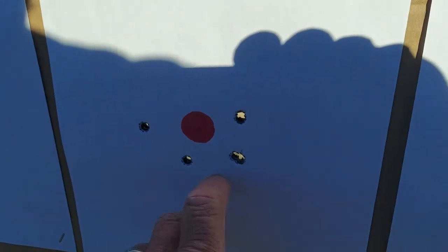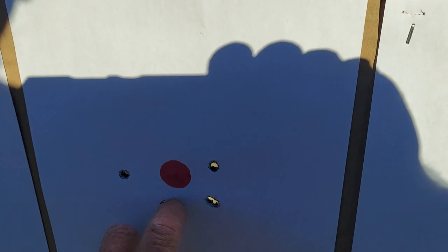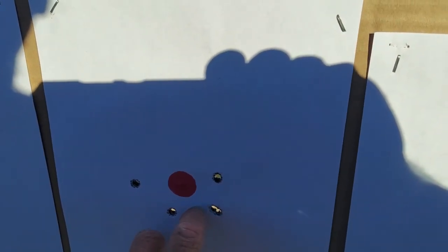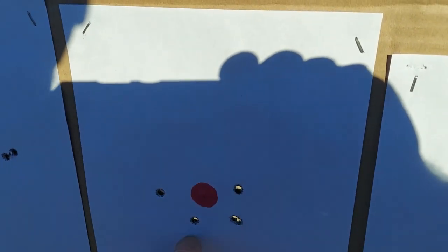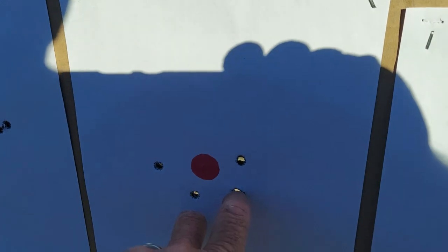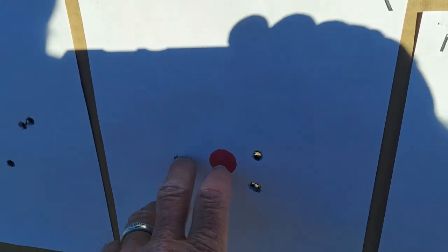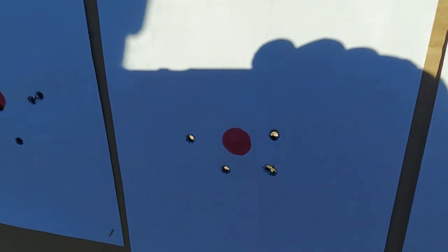So our second one got better — depending on what you want to call better, I'll call that better. We got two stacked on top of each other right there. I shot again and didn't see anything on the paper, and then I realized — man, I'm doing something right. And so there we go — that's two and a half inches at most, so I'm not real upset.